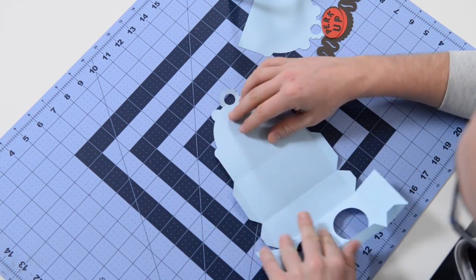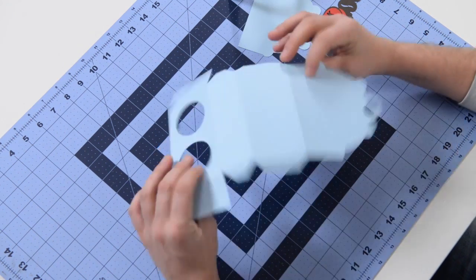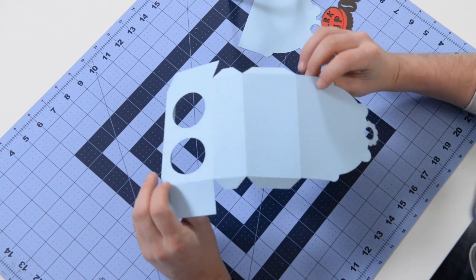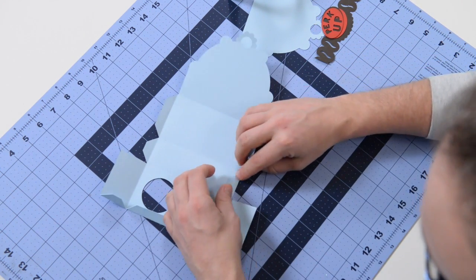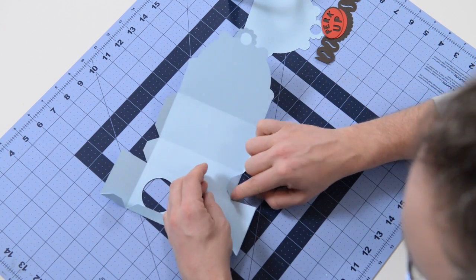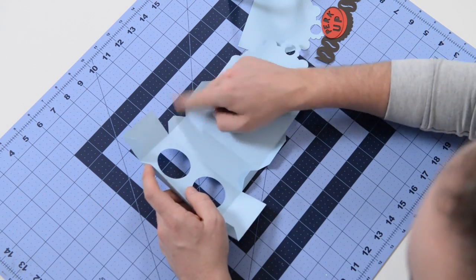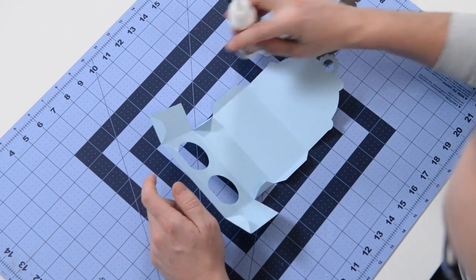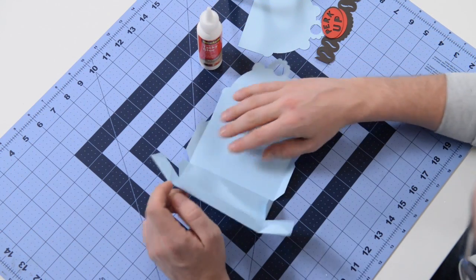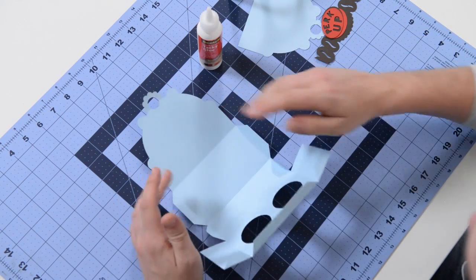I'm going to start off by putting together the main structure here, which I actually cut out with my maker. While I love it, I noticed that with some of the smaller tabs, the pressure just isn't what I expected it to be. But it still works. In some ways I prefer the perforated marks because it does give me a cleaner fold, but this aesthetically looks clear. Anyway, I digress.